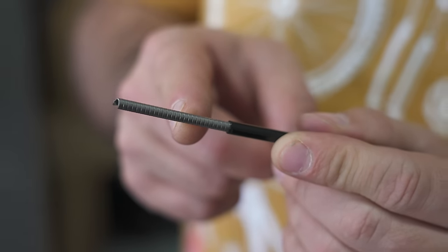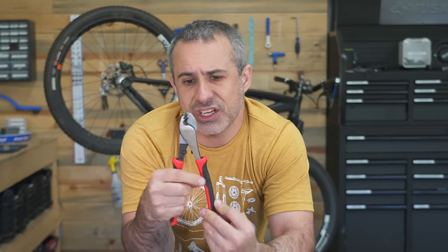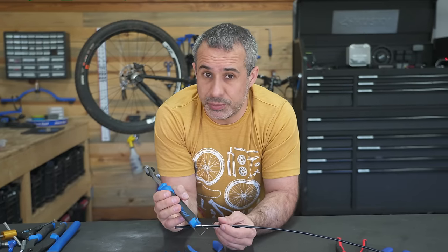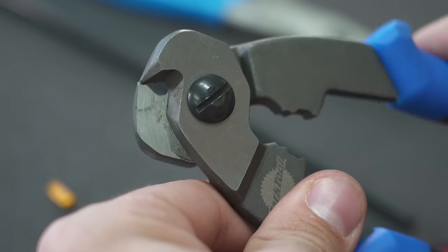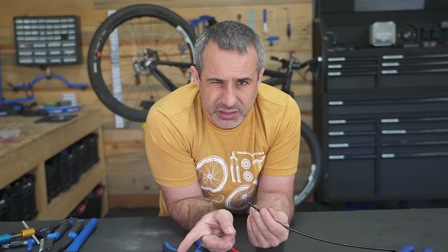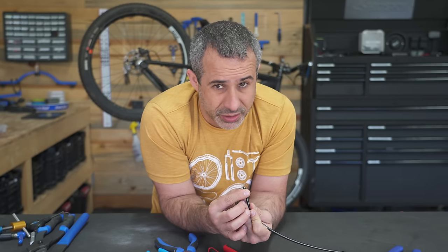Where things get a little trickier is when you're dealing with cable housing. I got these cable cutters from the hardware store — just the store brand, with two little inserts for different size cable. Cable cutters work sort of like a parrot's beak, shearing the cable and leaving a cleaner cut. I would say it was easier to cut with the bike-specific ones — there was a little more leverage — but the quality of the cut is about the same.